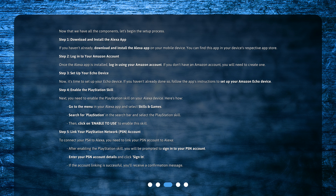Step 3: Set up your Echo device. Now it's time to set up your Echo device. If you haven't already done so, follow the app's instructions to set up your Amazon Echo device.